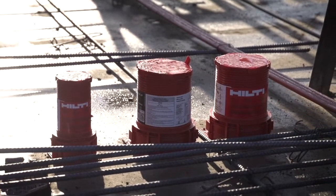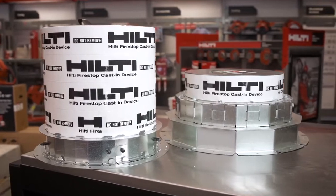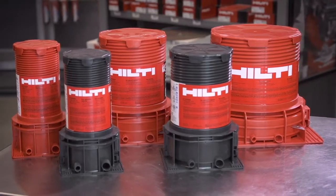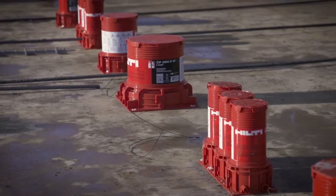Firestop is designed to restore the integrity when we have a breach in a fire rated assembly. We're excited to launch our 8 inch and 10 inch cast in place device, which will be an extension to our current portfolio. It will take away the headache of having to prefab your own sleeve.